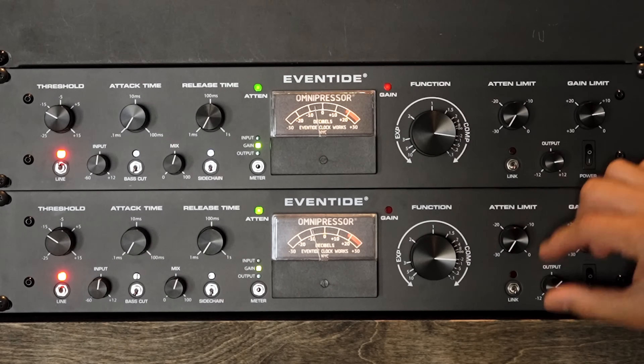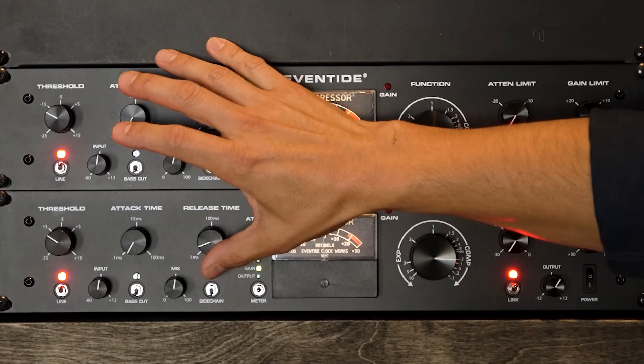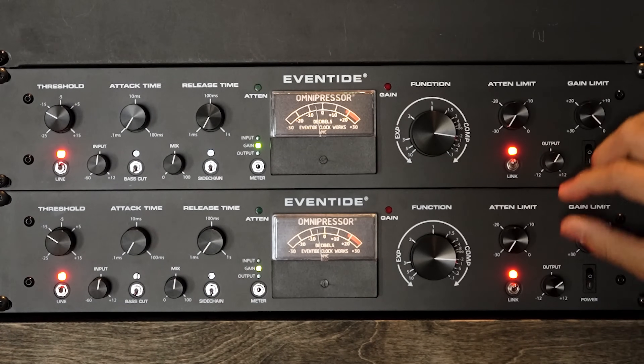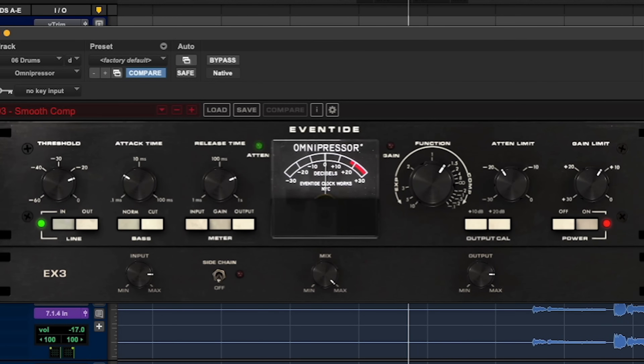Let's hear this example one more time and we'll sign off. All right guys, that's all the time we have for this video. I really hope you enjoyed watching this feature and listening to this amazing sounding compressor. Be sure to check out eventide.com for more information on the Omnipressor hardware. Also take advantage of downloading the Omnipressor plugin as a trial so you can start playing around with it in your mixes. Thanks again so much for watching — I'll see you guys again real soon.